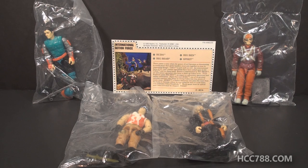Hello everybody, Hooded Cobra Commander 788 here. This is a quick look at something that is perhaps a little lesser known, a bit of an oddity from the later years of the vintage G.I. Joe toy line.